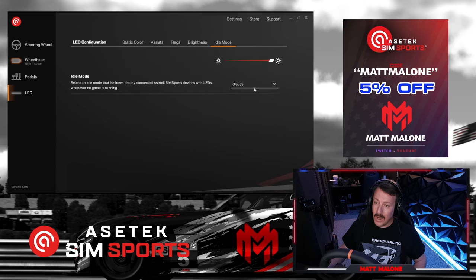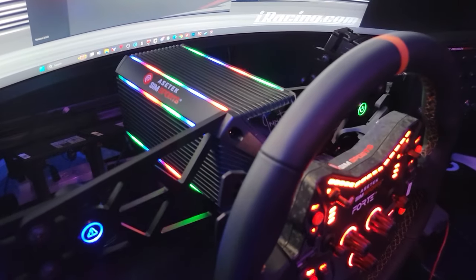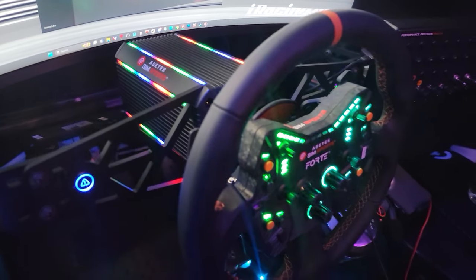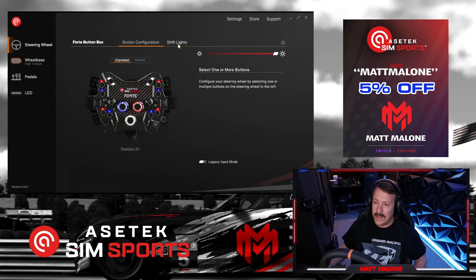Brightness, whole new idle modes — this is when you're not racing. All the LED lights and RGB and stuff, it can get pretty wild. As you can see, you can pick all these different options if you head over into the steering wheel.